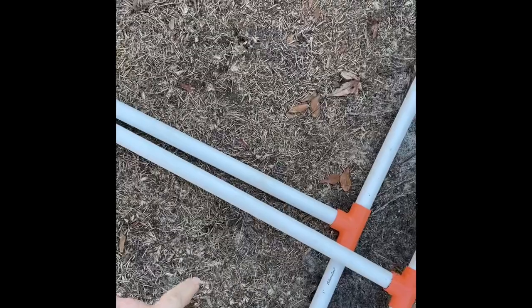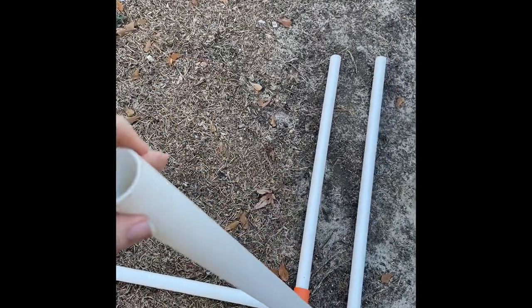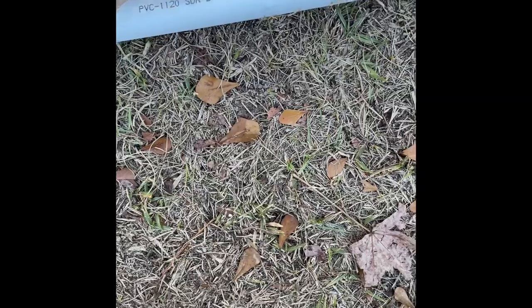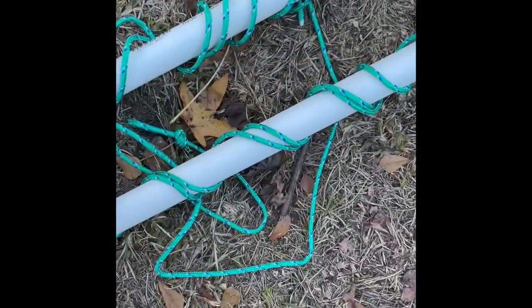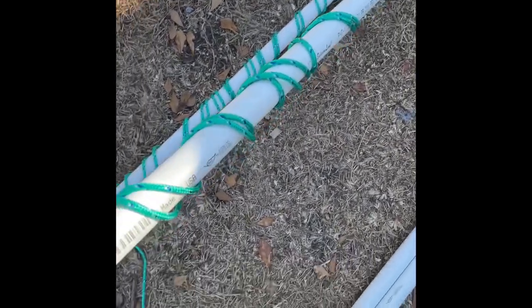I'm going to cut two of these for the legs that the screen sits on — I cut those at 48 and a half inches. And I cut two pieces at eight feet, which are going to be the bottom and the top. Then these two sides are cut at 57 inches.